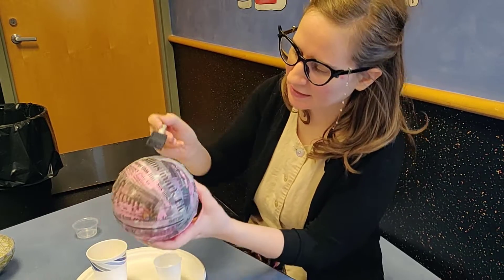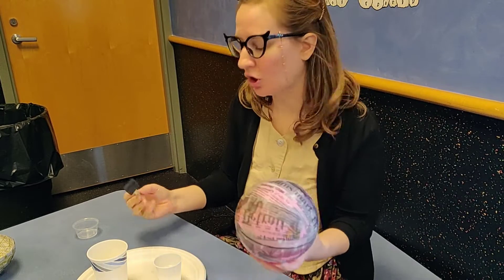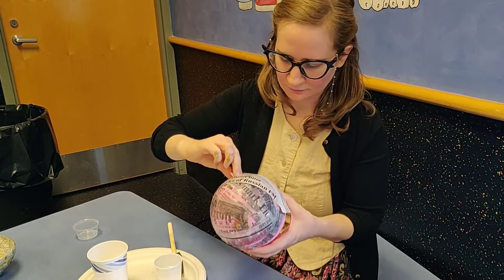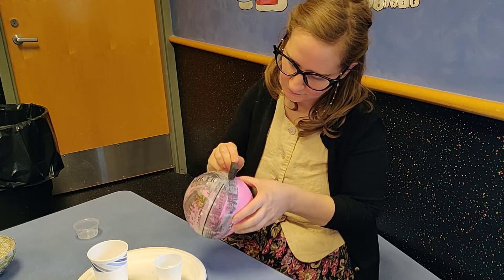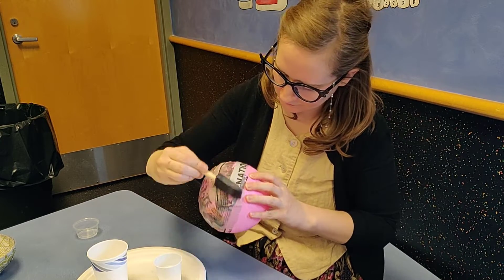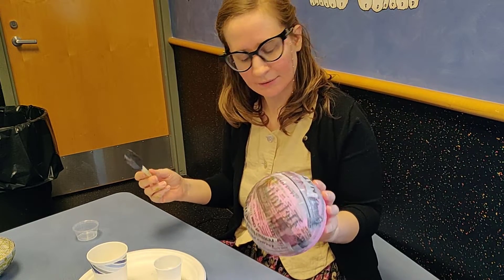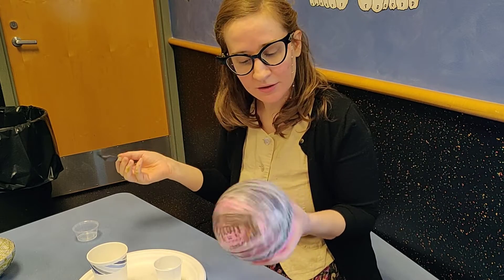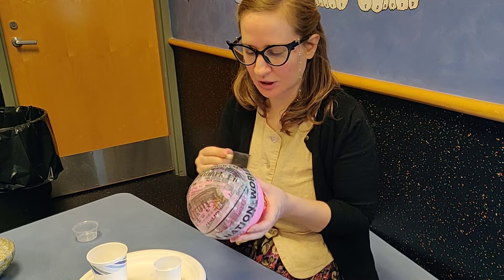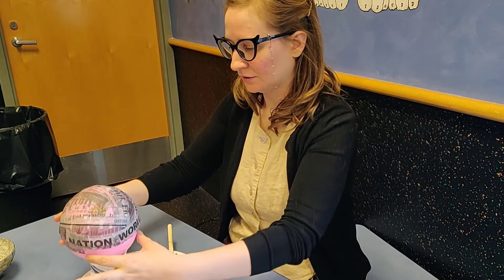That still looks pretty pink there, but once I get that third layer on, that should all be covered up. Just keep doing that until you have three, maybe four layers if you feel like that's the right amount. Then you're going to let it dry all the way before you do anything else — just let it dry overnight, and then we'll do the next step.